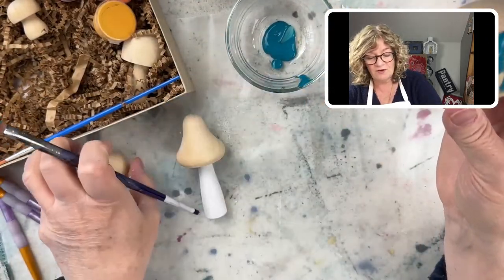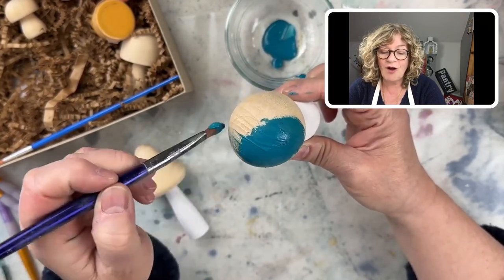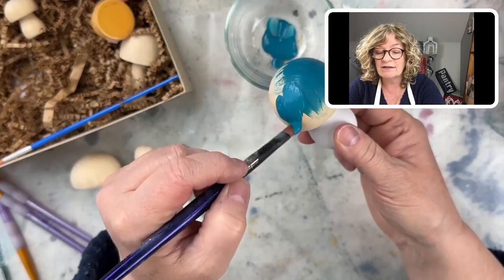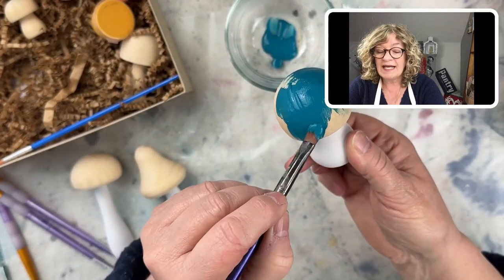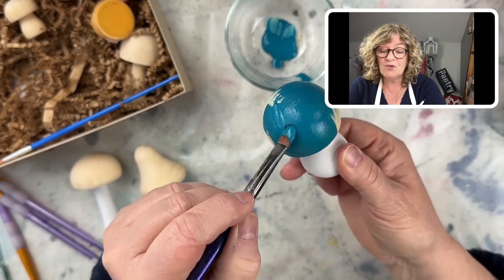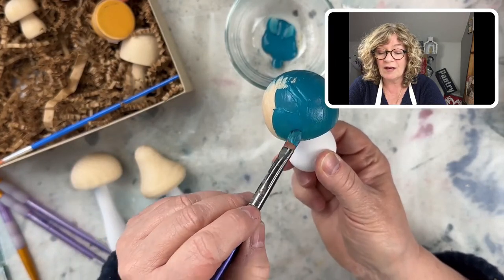Let's move these over so I don't drip. When you're working with paint on raw wood, it dries really fast — it's just getting absorbed right down into the grain of the wood. And if you're thinking about making Christmas ornaments or any kind of ornament you're going to hang, I would put the little eye hook on last so you're not having to paint around it.